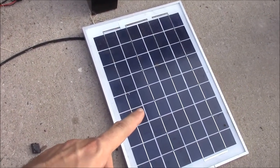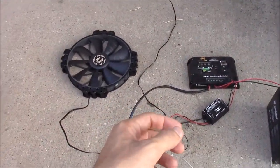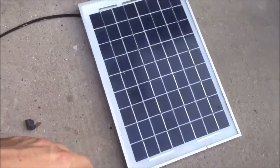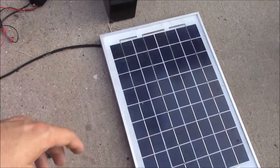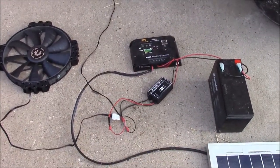The reason that matters is it allows you to run a smaller solar panel. We don't have a ton of real estate up here on the roof — the top of those vents is not huge — so we need as small a panel as possible, also to keep the cost down. This is the setup we're going to be installing on the roof today.